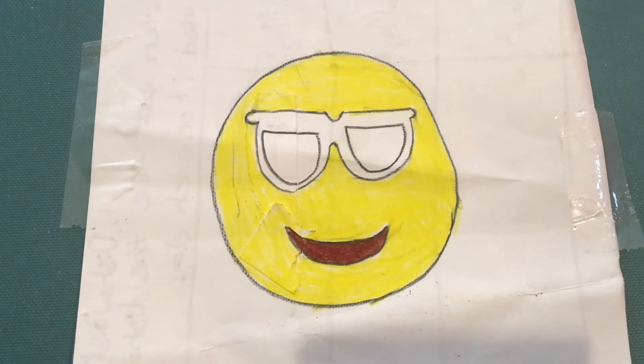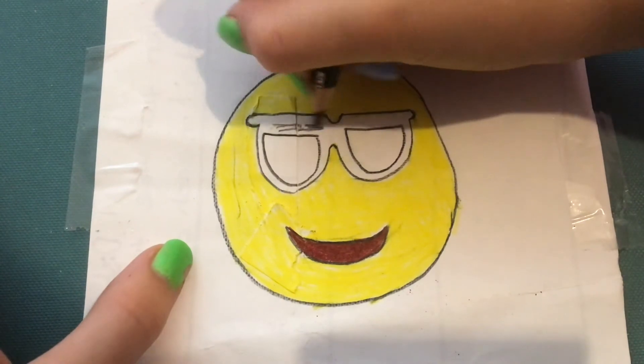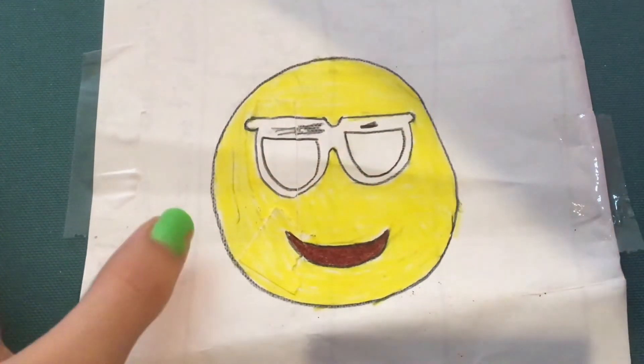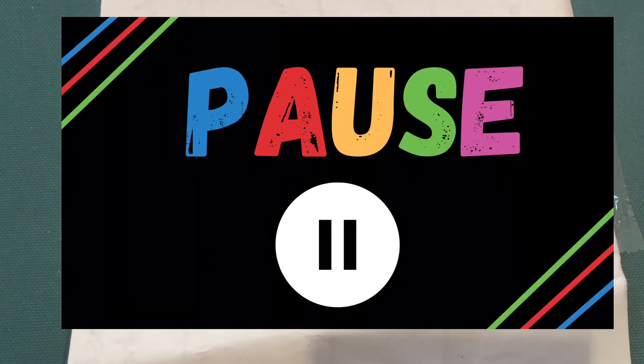For the next coloring step I'm going to be going in with black and coloring in the outside of the sunglasses black. I'm not going to be coloring in the lenses quite yet. Like the last two times I will be fast forwarding this, but you can pause the video until you're ready.